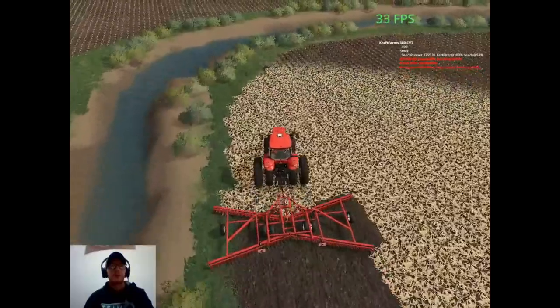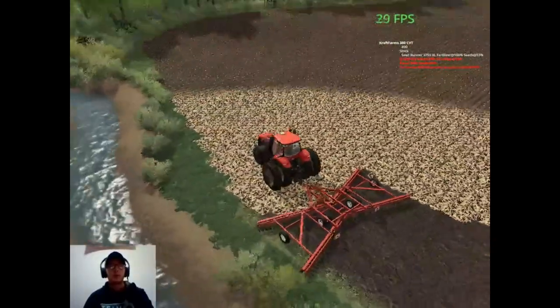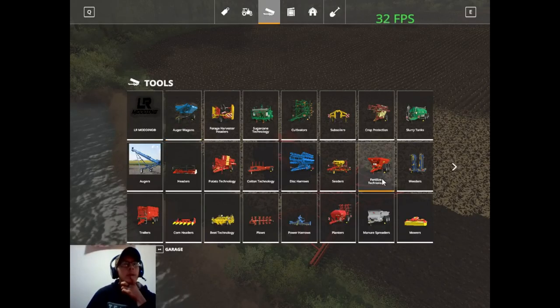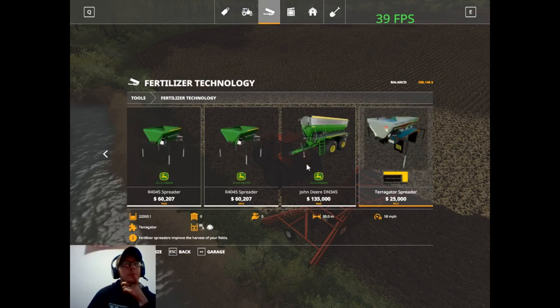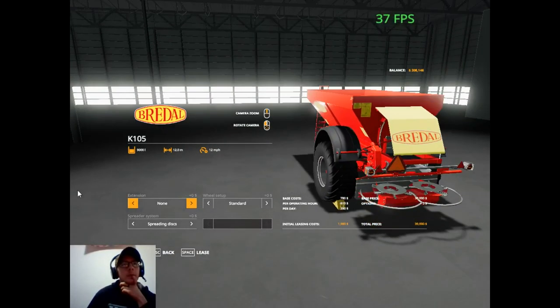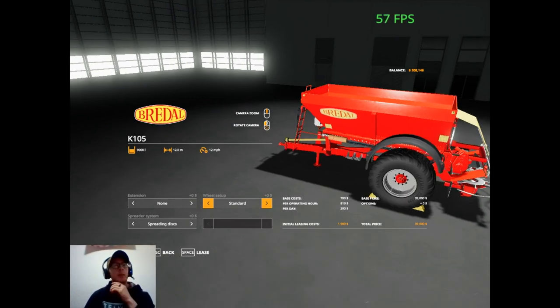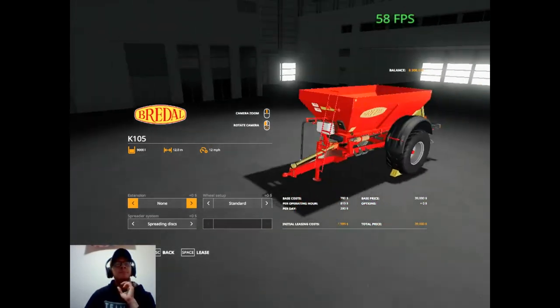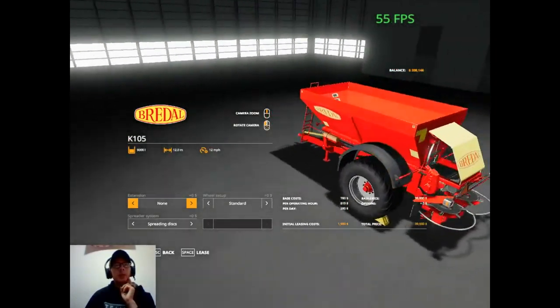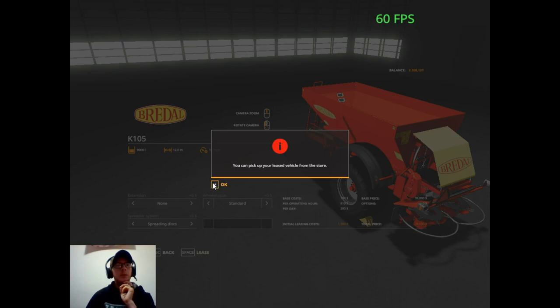It does say that the field needs lime, so I'm wondering if we shouldn't get that taken care of right now. We could actually do that — we could rent a fertilizer spreader. I don't really have anything small for a mod, so we could rent this one. Yeah, we could rent this and we could set up our John Deere on Courseplay quick and have it run some lime. So I think we'll actually do that — let's lease this for about two thousand dollars basically.